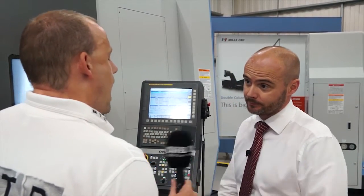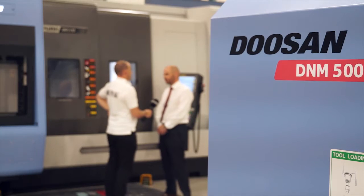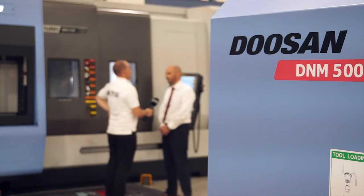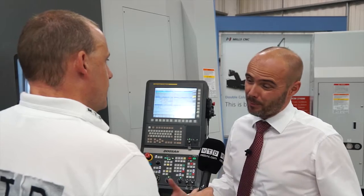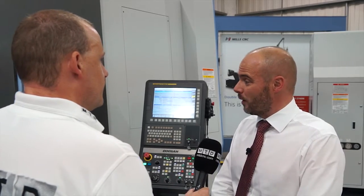Bar capacity is either 3-inch or 4-inch. And so who's going to use it? Who's going to come here to Mills CNC, look at this machine and go, that's perfect for what I need? High value parts, generally turned, milled, multifaceted, multi-features. It tends to be higher value parts, basically, turned and bored.